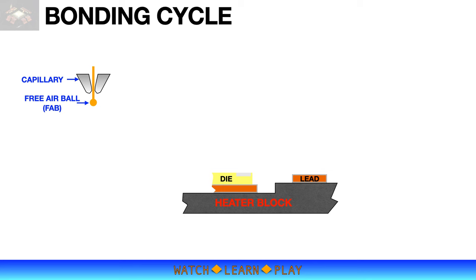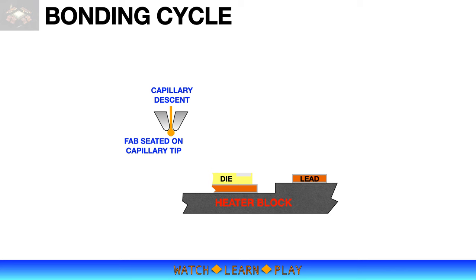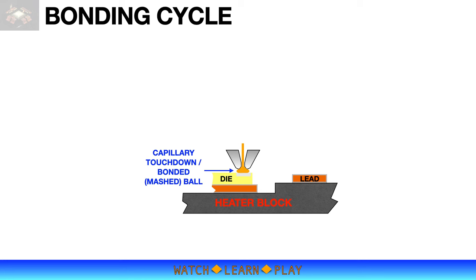The bonding cycle starts with a pre-air ball hanging on the capillary tip. I added two images for better visualization of the capillary, pre-air ball, and EFO. The capillary then descends at a controlled speed towards the bond pad with the pre-air ball sitting on the capillary tip. Bond force is applied at touchdown, pressing the pre-air ball onto the bond pad, and ultrasonic power is supplied subsequently, which completes the first bond cycle.